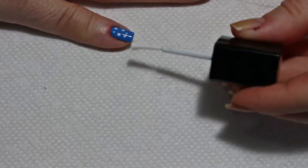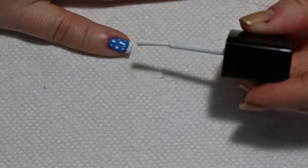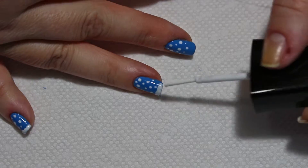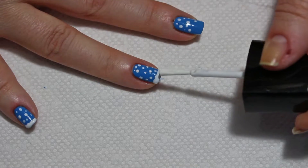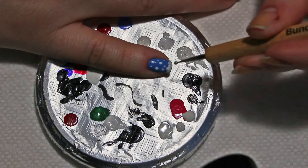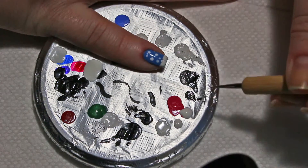Now I'm going to use my nail polish brush and just kind of cover the bottom here. You can use your dotting tool to do this as well, because I am going to go back to my dotting tool in just a minute. Get plenty of polish on my dotting tool and I'm just going to dot right across the bottom of my nail.